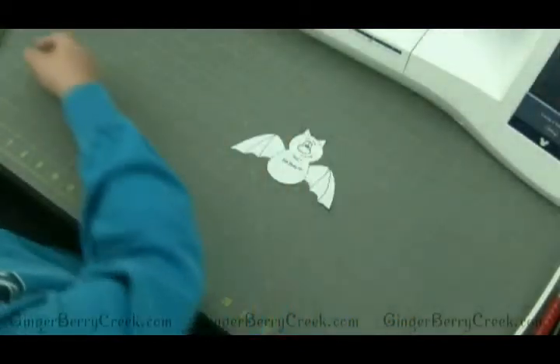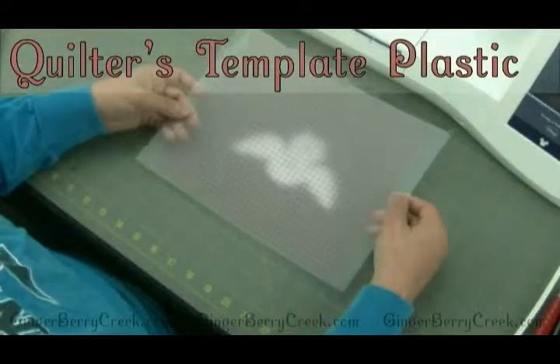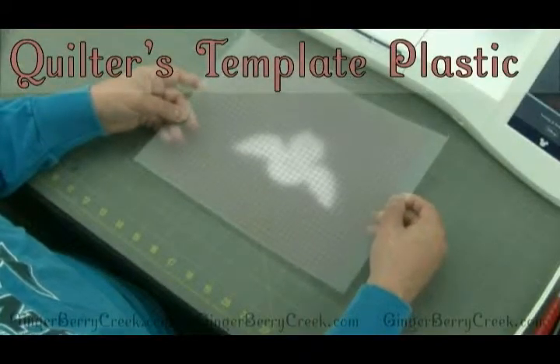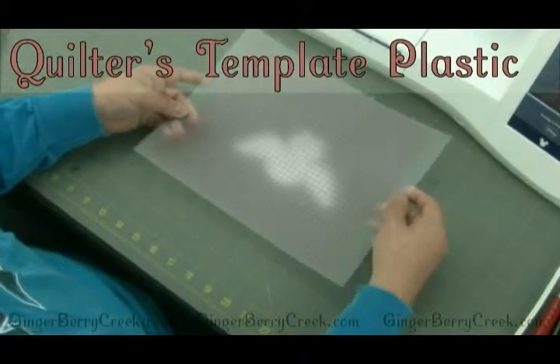The third option is this plastic, which is called quilters template plastic, and it's a lot more sturdy, will last a very long time, a little more pricey, but it's worth it if you want to invest in something like that.